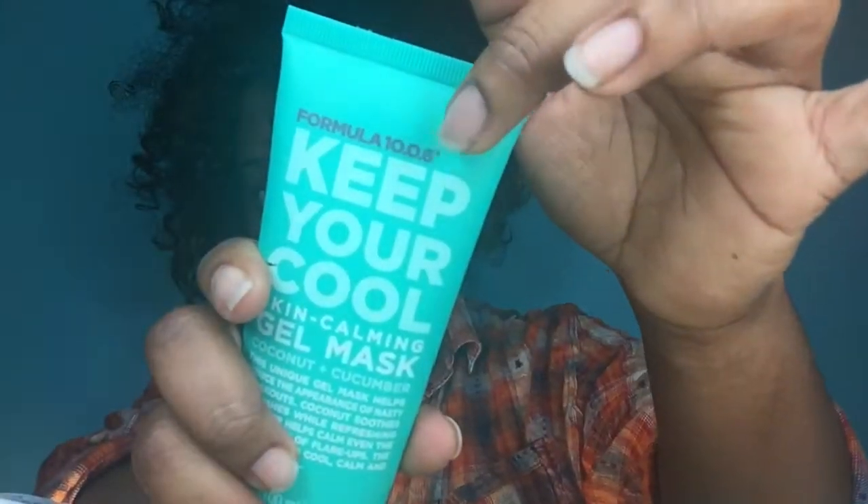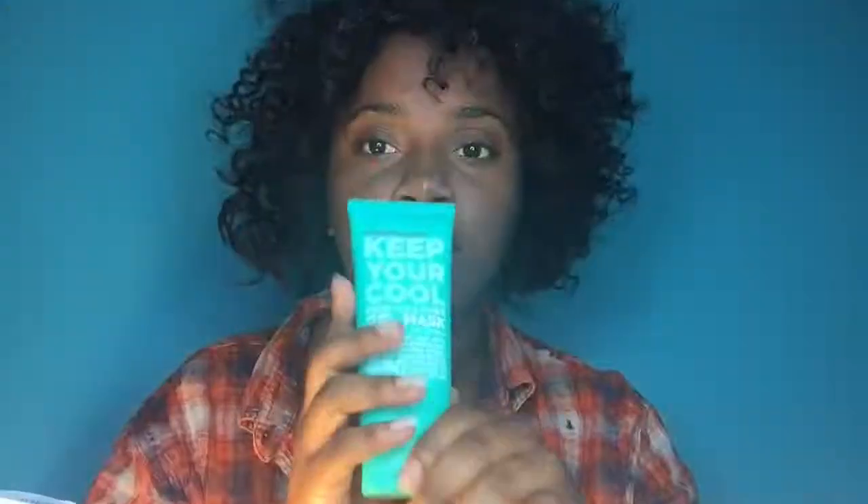So this is the Formula 10.0.6 Keep Your Cool Gel Mask. They also have a face wash with passion fruit that comes in a bottle — it's white, pink, and gray. So if you're looking for a face wash you can get that instead of the Aveeno clear complexion pads. I use that face wash and this brand only when I'm breaking out really bad, because I can rub it in with my exfoliating brush and get aggressive. This is not a peel-off mask — it has a texture like lotion and you simply rub it on.